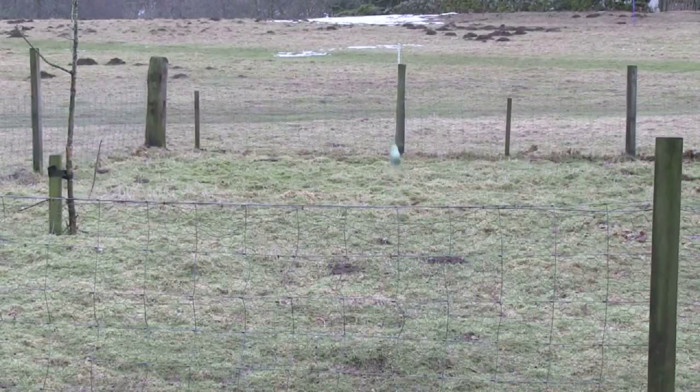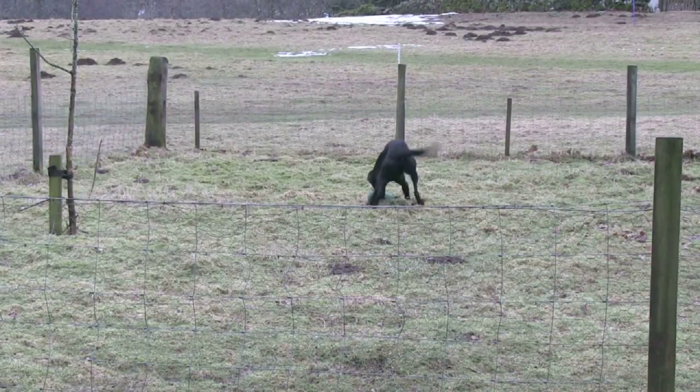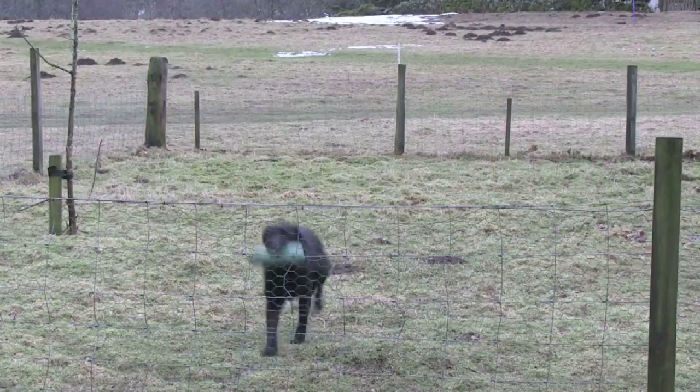I like a dog to be over 12 months, as its bones are formed by then. We start with a very low fence, building up to a higher one. I never use barbed wire —